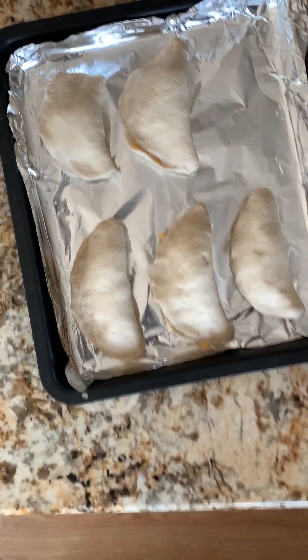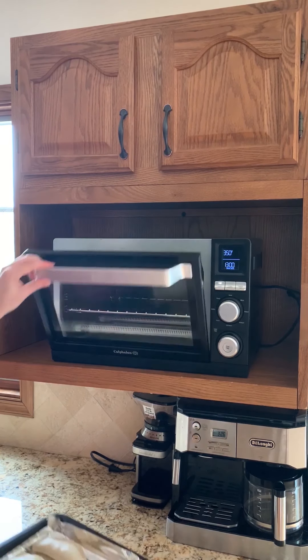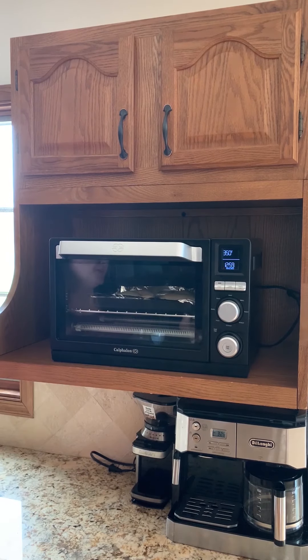Very nice. We have our toaster oven heated to 350 and we're going to cook these for about 13 to 15 minutes. You can cook these in a regular oven too — we're just using the toaster oven because it's convenient for us. So we're going to pop these in, start the timer, and then when they're all finished we'll show you what they look like.